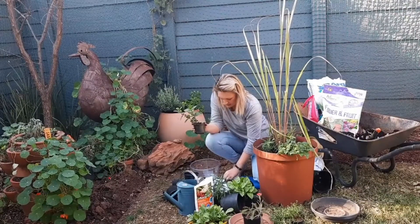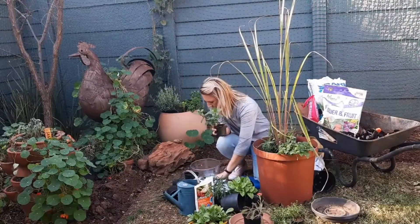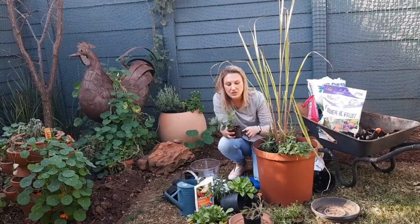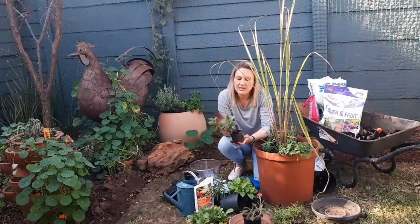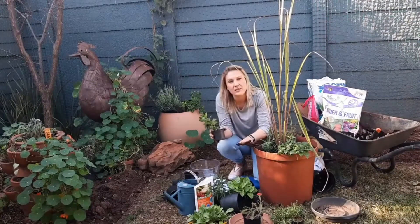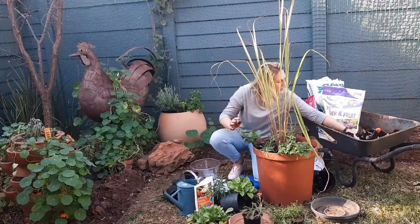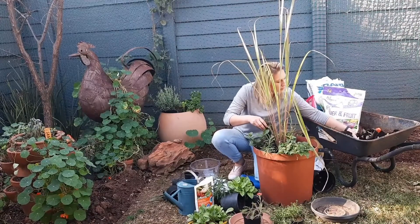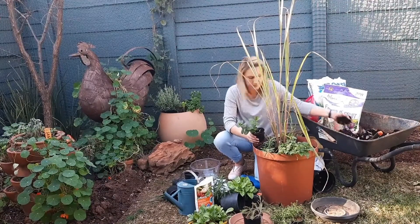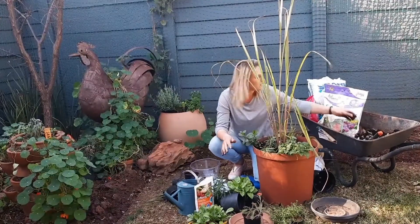And then let's do mint. Making a mint tea reduces fever and helps with nausea or an upset tummy. It also improves digestion. With the mint, I'm going to keep it in the small pot because the roots are actually quite invasive and I don't want them to strangle my other plants. So I'll rest the mint in this pot and just let it hang over.